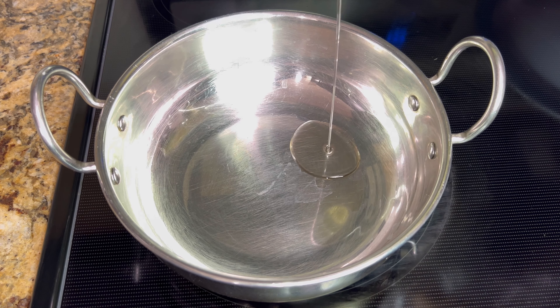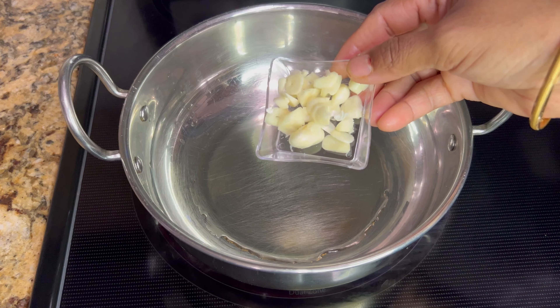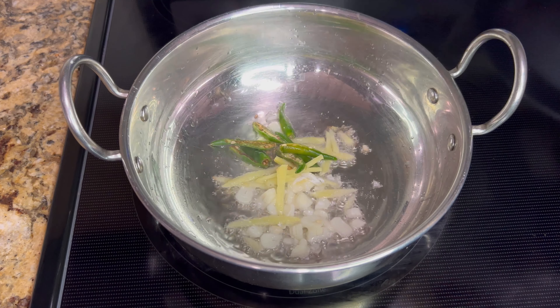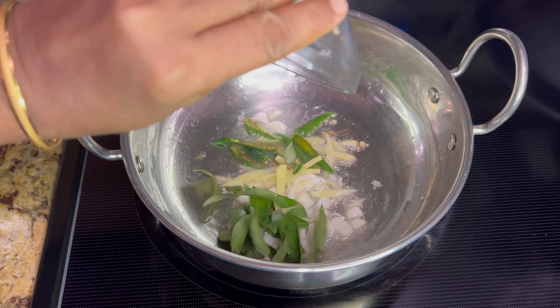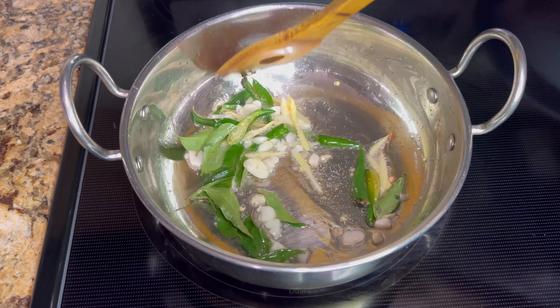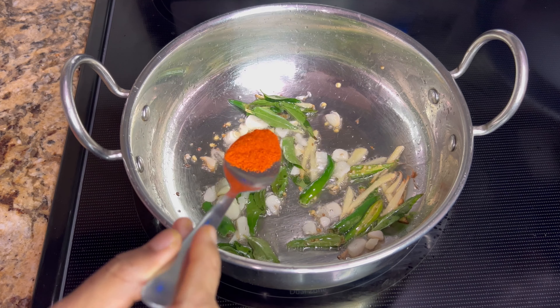For the sautéing, heat three tablespoons of oil in a wok or kadai. Add three to four minced garlic and one-inch ginger julienned. Stir for around 15 seconds. Add two slit green chillies and stir for another 15 seconds on medium heat. Add a sprig of curry leaves and give a stir, then reduce heat to low.